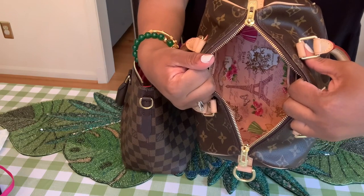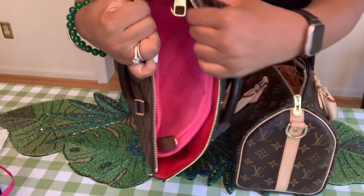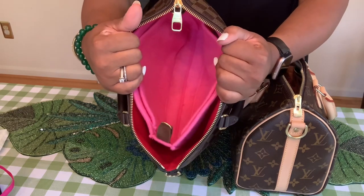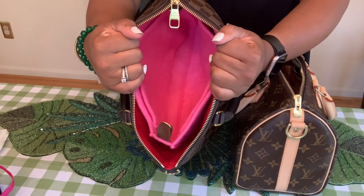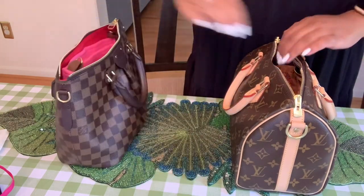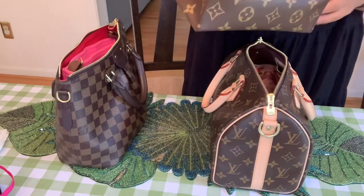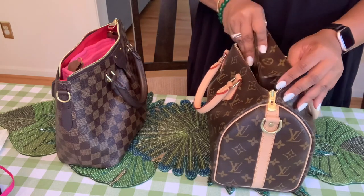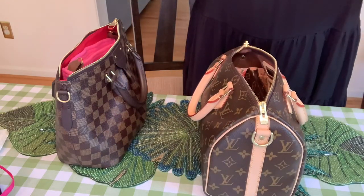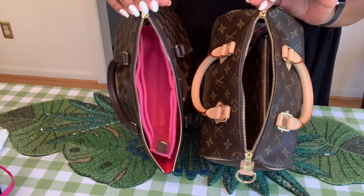Both of my bags have organizers in them. I showed the insert I'm using in my Speedy 25 video, and I have my large Kirigami insert in the Sienna just to protect the beautiful lining. So both have an insert inside. Starting now with the Speedy — I'm currently carrying the toiletry 19. Let's see if that fits in. I'm carrying the 30 but the 19 fits in without any problem.